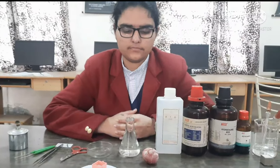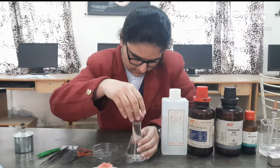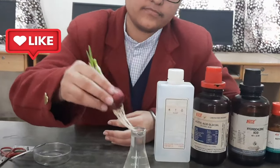First of all, take one onion bulb and keep it in a conical flask filled with water for two days. After 24 hours, roots will grow like this.